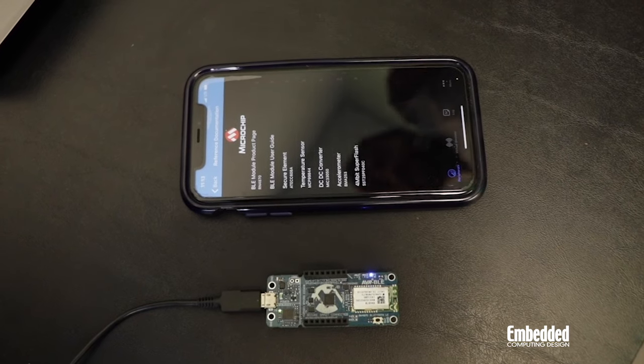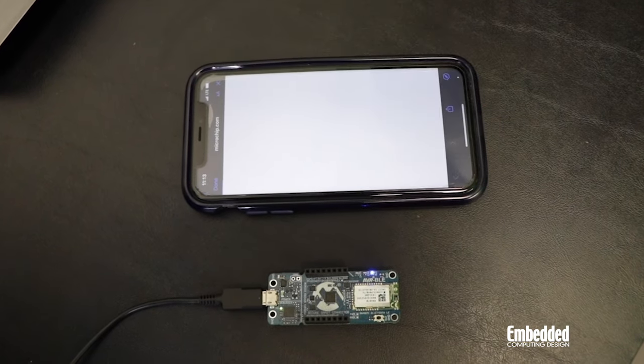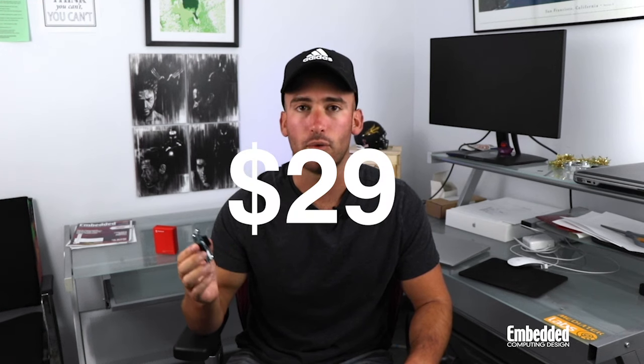If that describes you and you're interested in getting one of these kits for yourself, you can buy one directly from Digikey for just $29. Or, thanks to Digikey, our sponsor for this week's raffle, you could be one of the lucky winners of 10 AVR BLE development boards that we'll be giving away for free to raffle participants. To enter this week's raffle, check out the links on the screen or find them in the description below. Good luck in this week's raffle. Thanks for watching — we'll see you next time on DevKit Weekly.